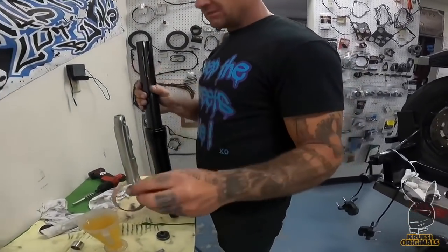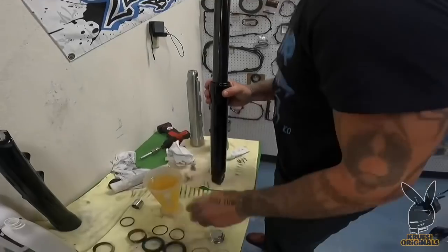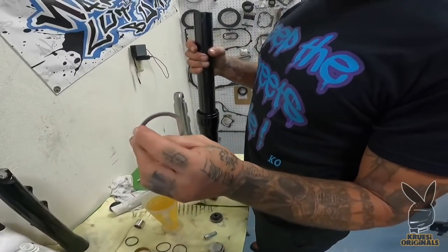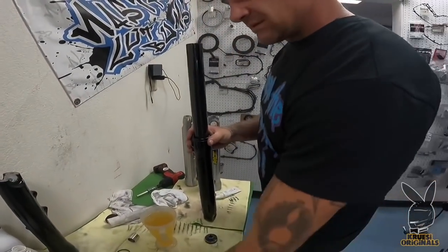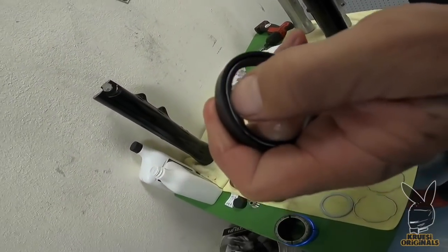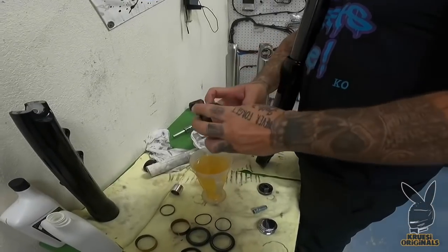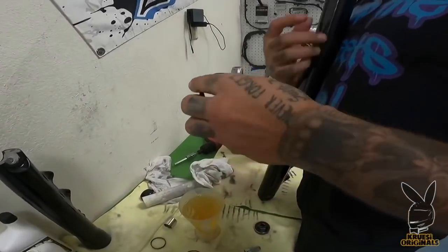First thing's first — bushing, upper. Dip it in some fluid, drop her on. Retainer ring — these things are stamped. This side is round, this side is a sharp edge. Round goes down — the sharp edge goes up to the seal. Slide that guy on there. Little driver — you'll hear it when she sits. Seal — see the spring in there? Spring always goes to the fluid on any seal, so spring down. Put a little juice on the inside of this guy. You always want to lubricate your seals — lube your seals so you don't blow a seal. Nobody wants to be that dude getting caught blowing a seal.